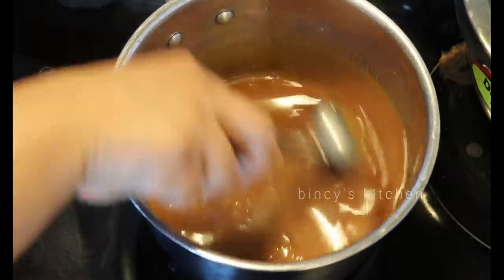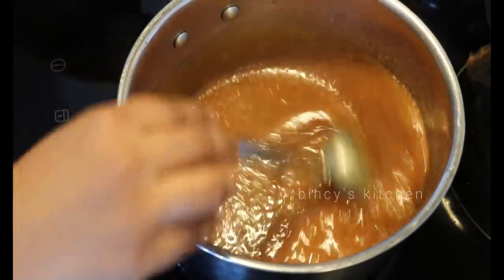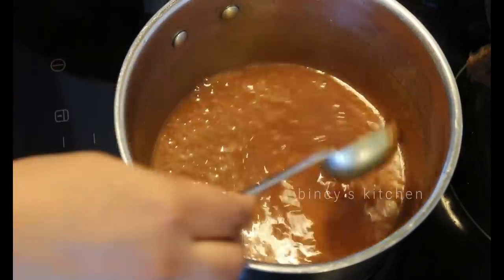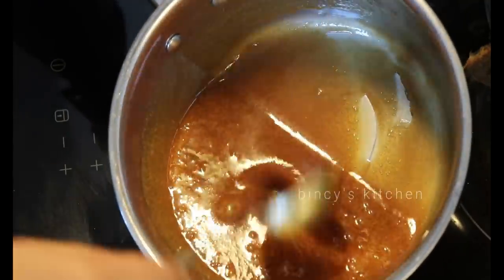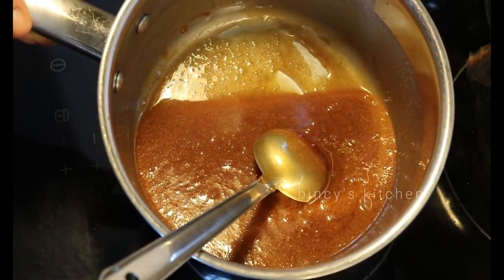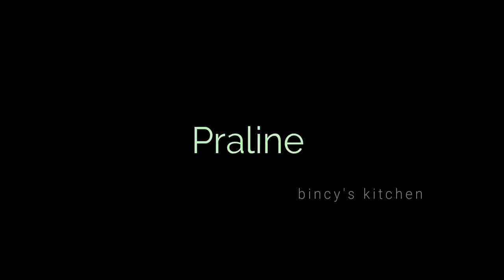This is the butterscotch sauce. Let it cool in a clean pot and put it in the fridge. Now I am going to make the praline with a little bit of badam (almonds), roast a little bit of sugar and caramelize.